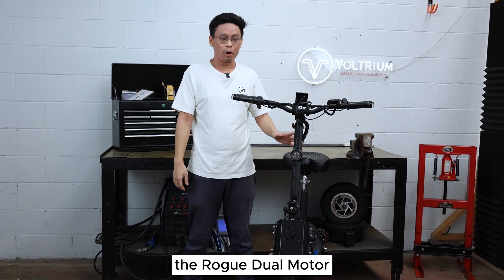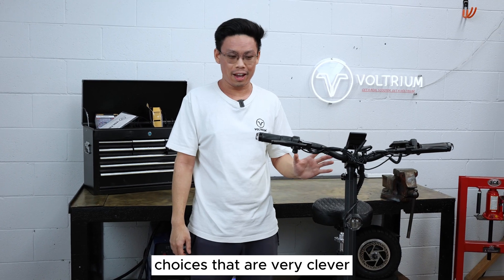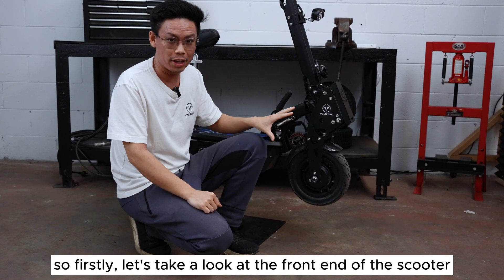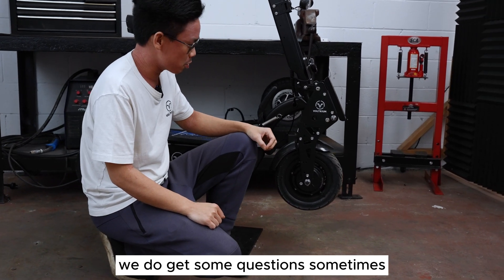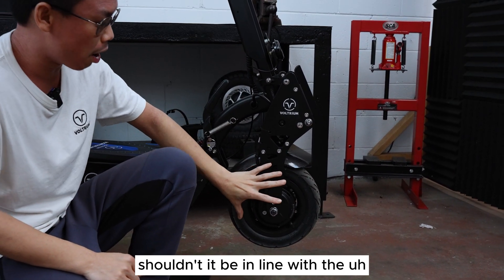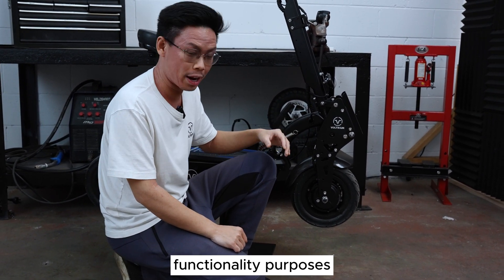On paper the Rogue Dual Motor may look similar to a lot of other scooters out there, but there are a lot of design choices that are very clever, improving the ride experience in ways that don't seem immediately obvious to the naked eye. So firstly let's take a look at the front end of this scooter. We do get some questions sometimes where people ask, how come the front wheel is tucked behind the front steering column? Shouldn't it be in line with the stem like many other scooters? Well, we actually employ this design for functionality purposes.